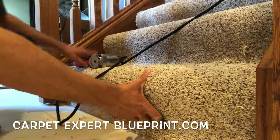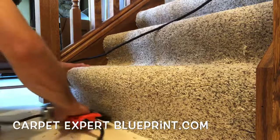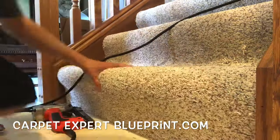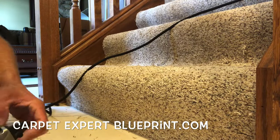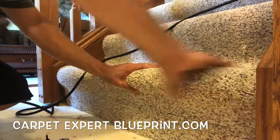How do you carpet a staircase? In this video, I'm going to break it down for you. It's Carpet Mike here from Carpet Expert Blueprint, bringing you those tips, tricks, and strategies to be a mega success in the carpet and flooring industry. Okay, exaggerating very heavily, but let's go ahead and carpet these stairs here.